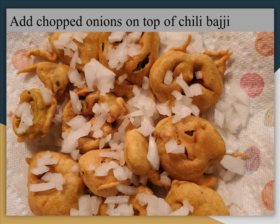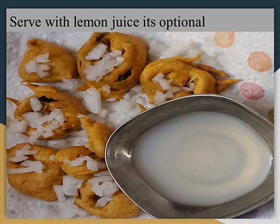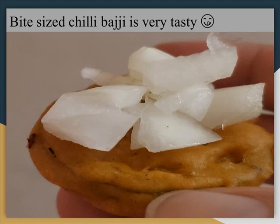Add chopped onions on top of the Chilli Bhaji — it really gives a very nice taste. Serve with lemon juice; lemon juice is optional, but if you add it, it's very nice. You can see it's all nicely arranged and bite-sized Chilli Bhaji.